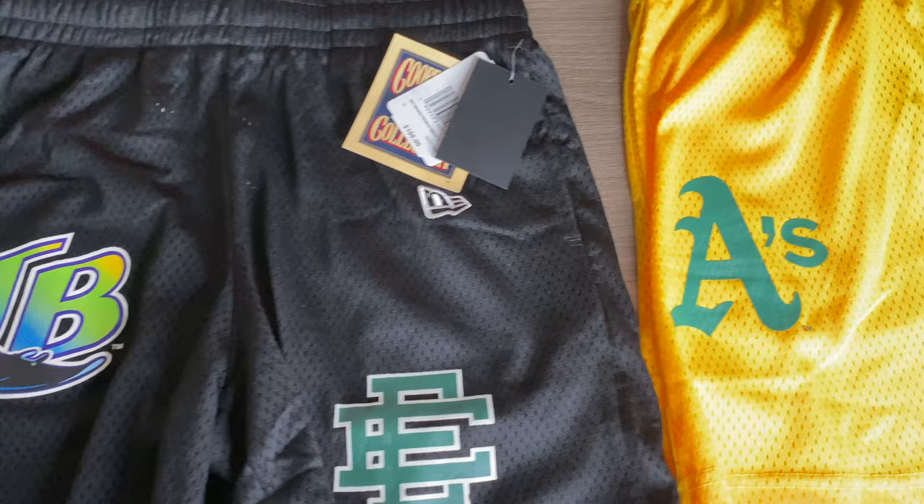What's up everybody, Why Davis here back with another review. Today I'm showing you guys the Eric Emmanuel New Era MLB shorts. Before I get into the video, I just want to say thank you guys for the support — keep on liking, keep on subscribing. It really motivates me to keep going and lets me know I'm going in the right direction showing you guys what you want to see.